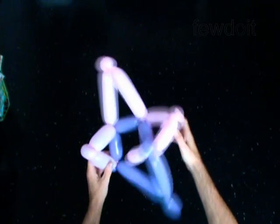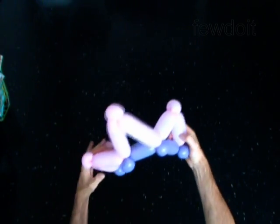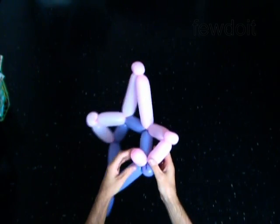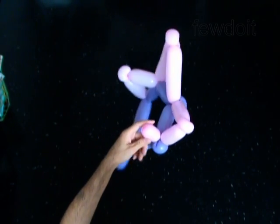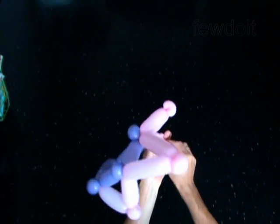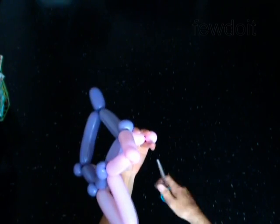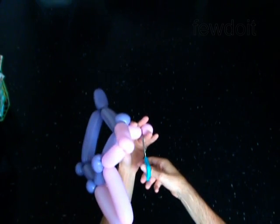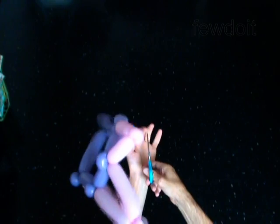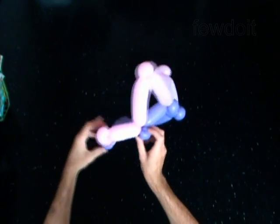The rest of the second balloon is the tenth bubble. Cut off the tenth bubble of the second balloon and tie off the end. Fix all bubbles in proper position.